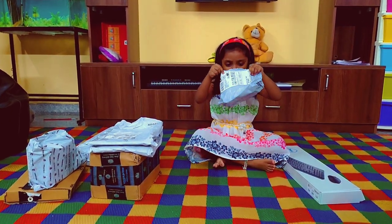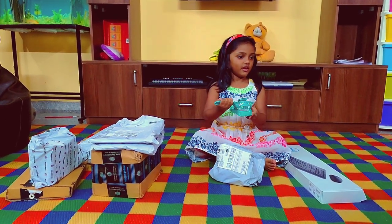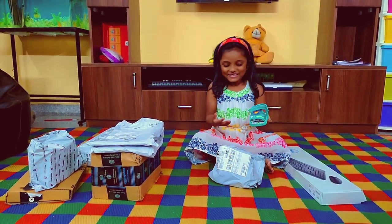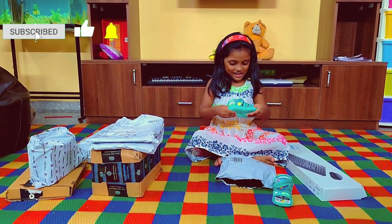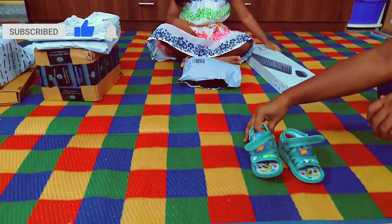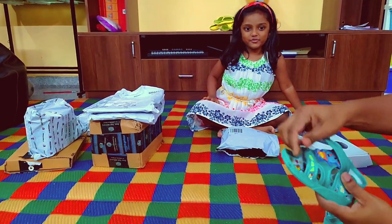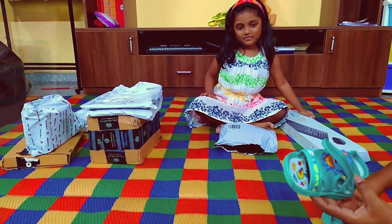We will open the first parcel. This is Scissor Man's shoes. The color is turquoise. The material is good and it will not hurt the baby anywhere. It is suitable for one to two year old kids.